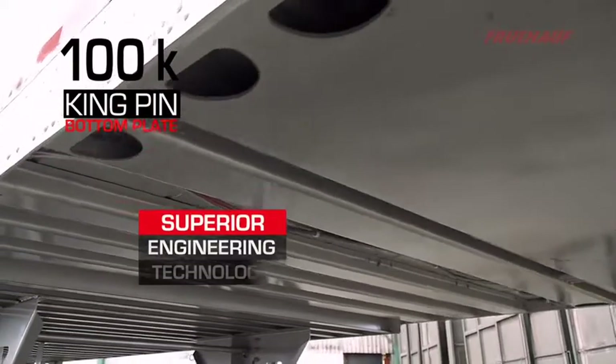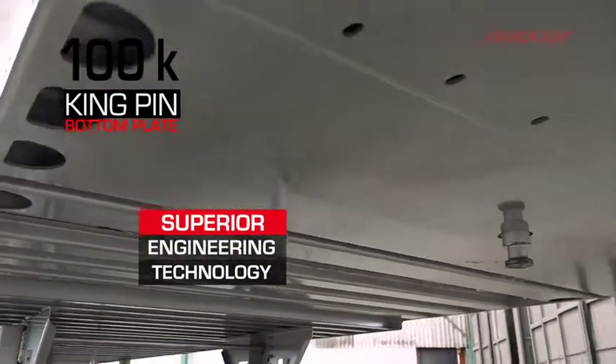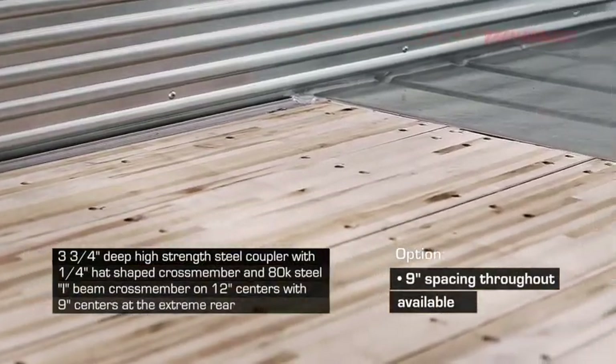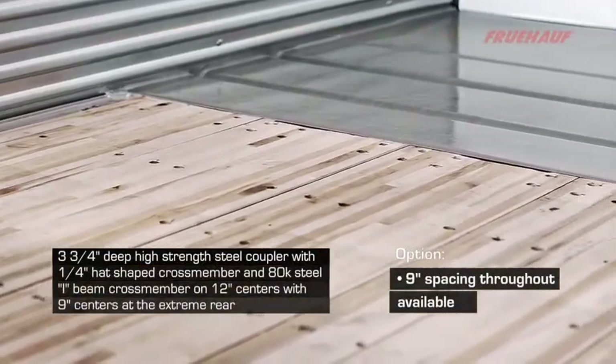Fruhoff was the first to introduce the low-profile coupler design, with the floor starting at the back edge of the coupler, allowing for a smooth floor transition all the way to the front wall, giving maximum inside height.